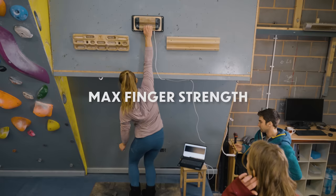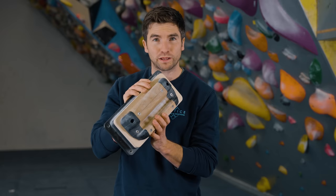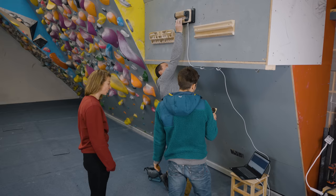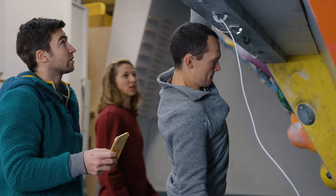So we're looking at maximum finger strength in this test. We're going to be using our digital rung, which has a little force plate built into it. The guys are going to be pulling as hard as possible in a half crimp position, and the force plate is going to measure the peak force and what they can sustain for 10 seconds. Come on, pull — come on, Angus. Keep going. Five, four, three, two, one. Done. Nice.